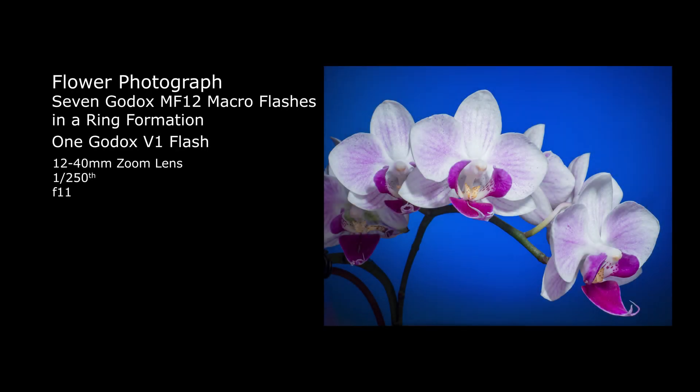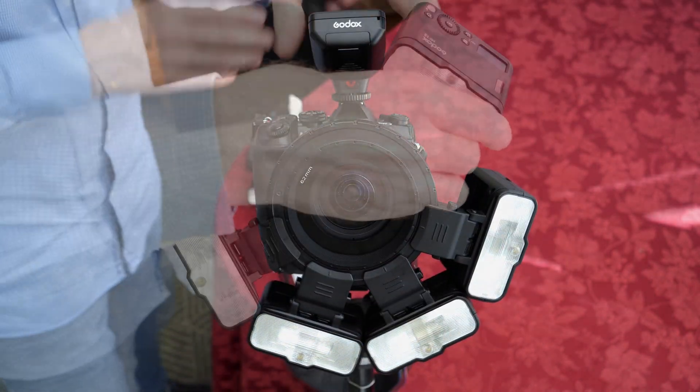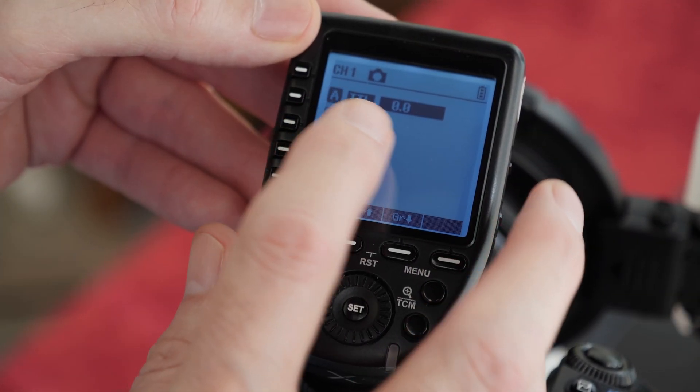Flowers are a popular subject for photographers and often a ring flash is a great way to photograph them. Here I am combining seven Godox MF12 flashes and creating a powerful ring flash. We just need to clip them onto the mounting ring and move them into position. I'll be using the TTL exposure mode.